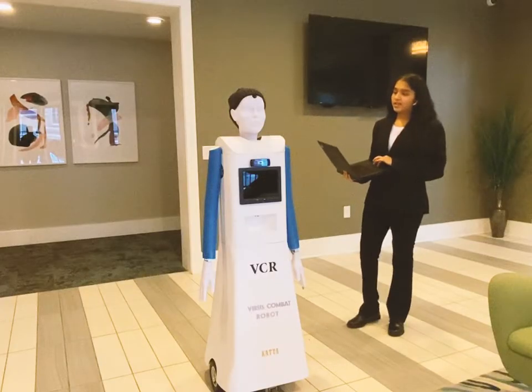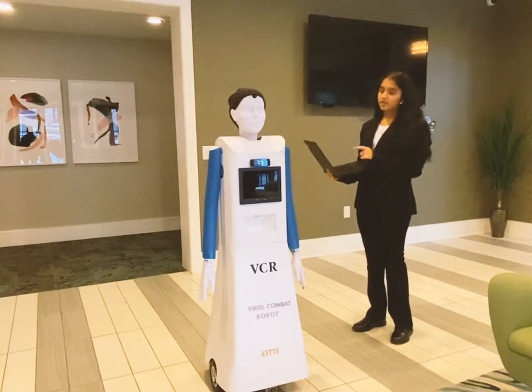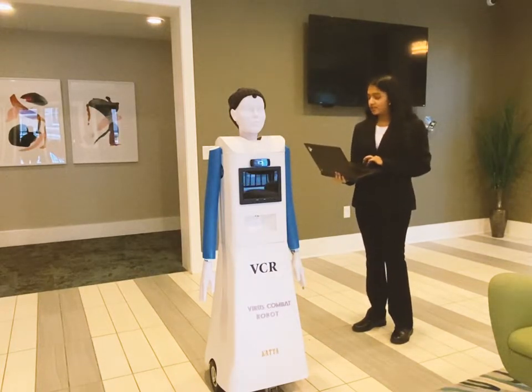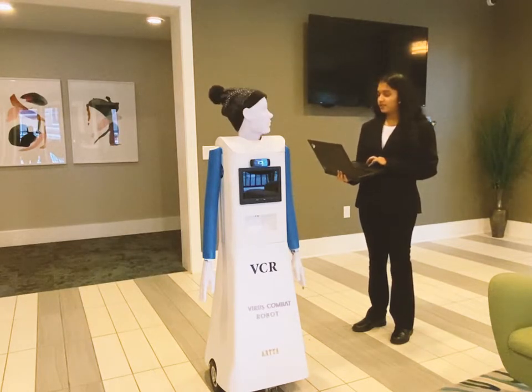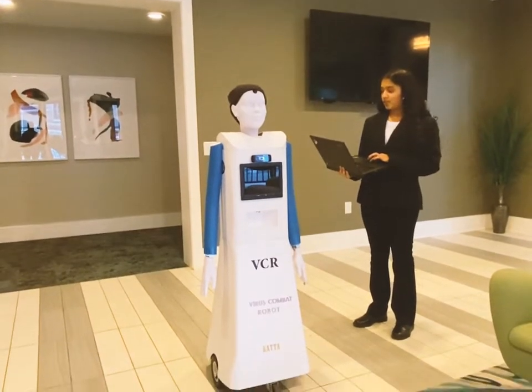Now I'll control the head — it'll tilt, and the wrist, and the two shoulders. This is left, this is straight, this is right, and then straight again. This is a little up, this is medium, and then this is down.